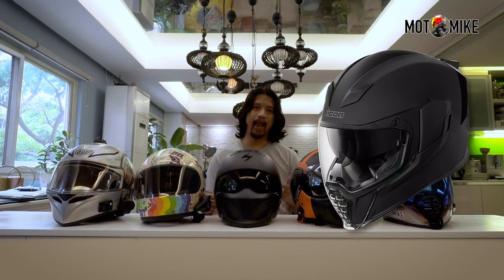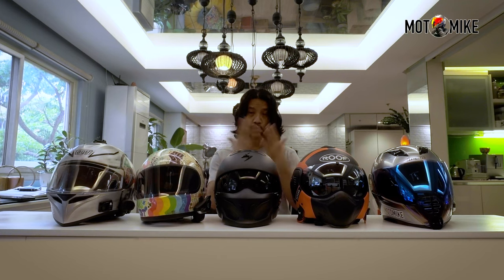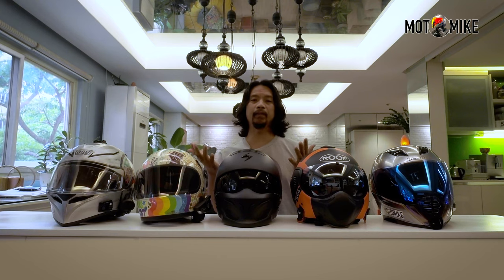I actually bought a new Icon AirFlight Rubatone Matte Black last month, but I'm still thinking if I will sell that because it seems small for my head — even though they actually have the same size. Or maybe it's because it's brand new and still needs time to conform to my face. So what do you guys think? If you were to choose from these helmets, which one would you pick? Comment down below, or if you have your own favorite helmet, please write it in the comment section.